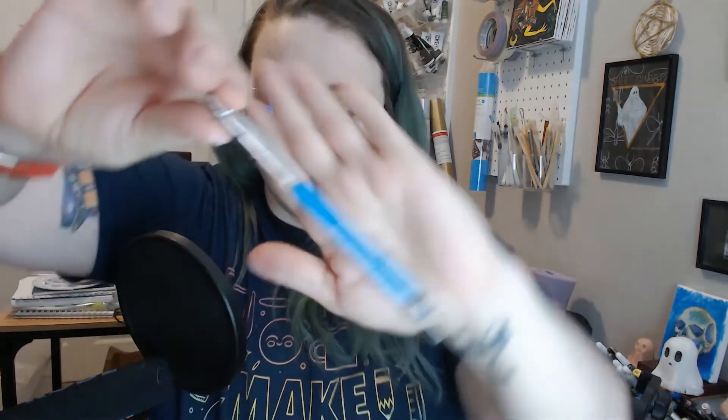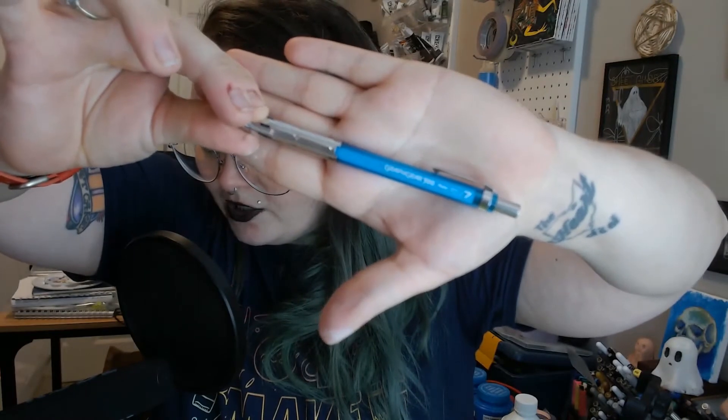Next out of the bin is another pencil. It's funny — when I started ordering these boxes, I never got pencils, but in the last three or four consistently I have gotten pencils. So this is a Graph Gear by Pentel — it's a mechanical pencil. What's your thought on mechanical versus traditional pencils? I love having full graphite pencil sets from HB and all the grades, but it seems I always gravitate towards a mechanical pencil to do my sketches anyway, even though I have full pencil sets. Let me know in the comments.